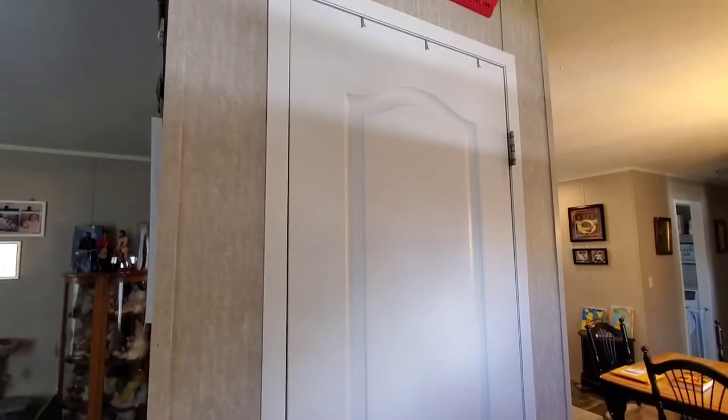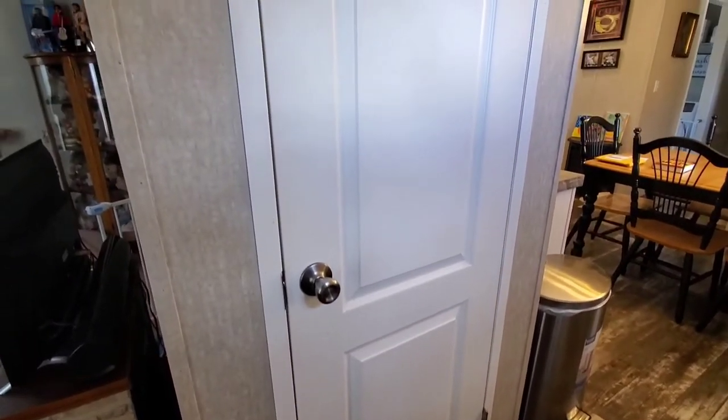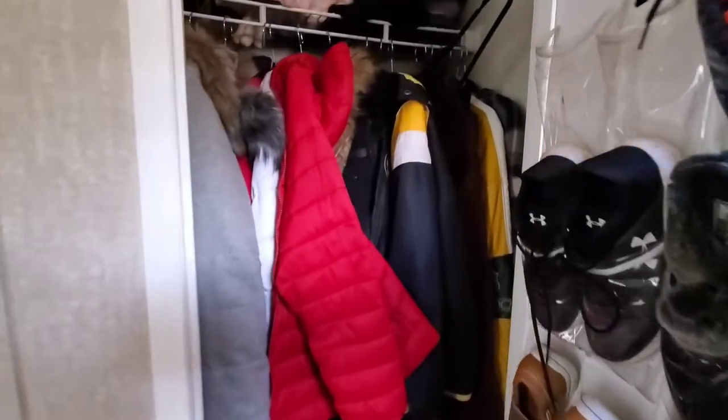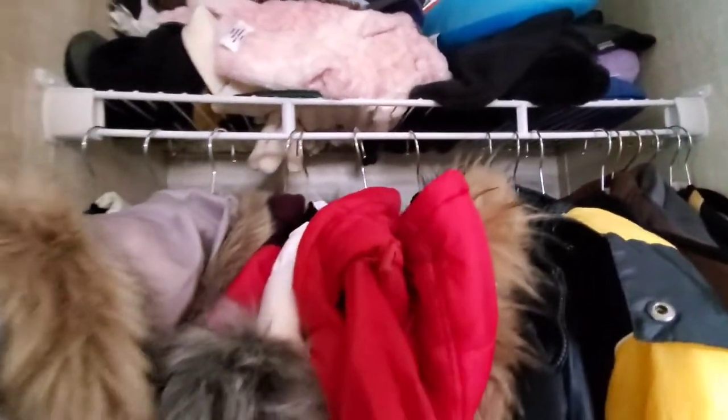So when you come in my front door, we are very fortunate that we have this nice little closet right here, which is very unusual for a single wide mobile home to have a coat closet. Usually there aren't any, so I feel blessed. I'm going to show you the hot mess that is this closet, which I just recently bought all new hangers, so they're matchy matchy.